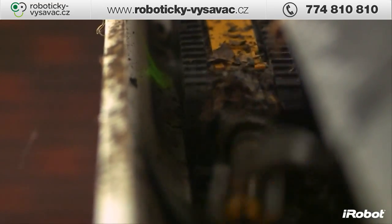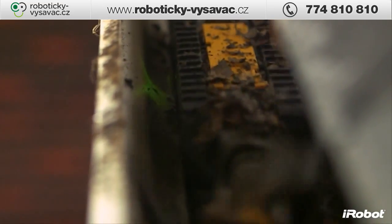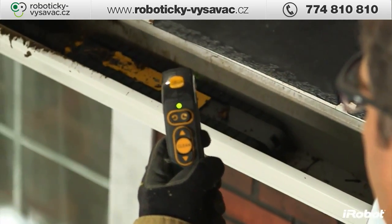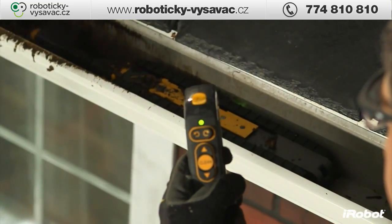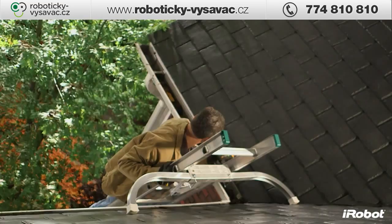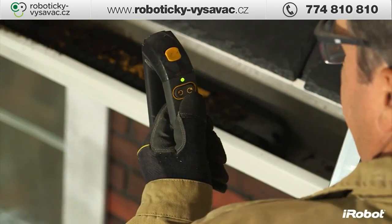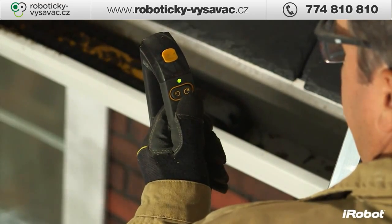Luge can be used in either automatic clean mode or manual mode. In clean mode, just push the clean button and Luge travels down your gutter on its own, sensing and adapting to debris to provide the most effective cleaning. Manual mode allows you to control the robot's forward and reverse directions using the detachable handle, which doubles as the remote control.